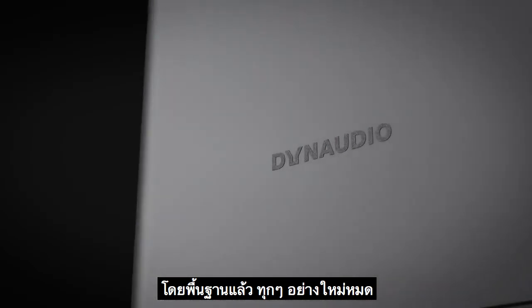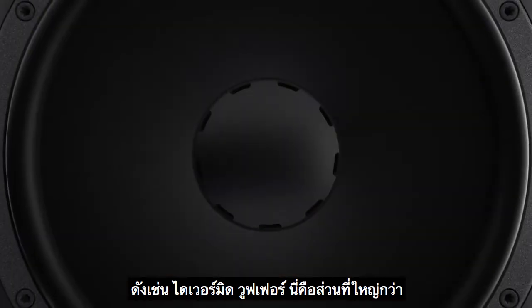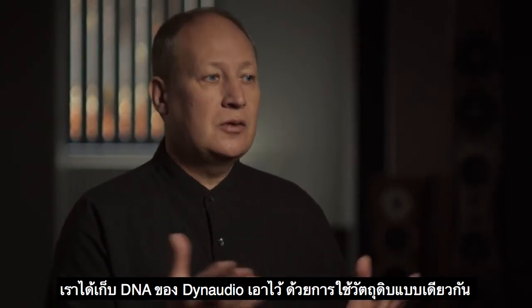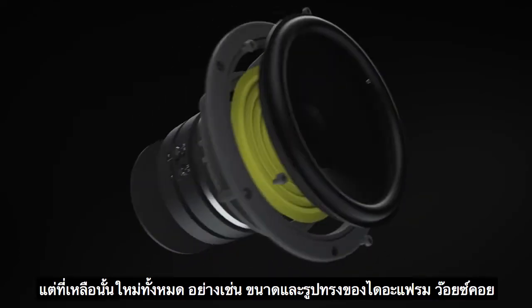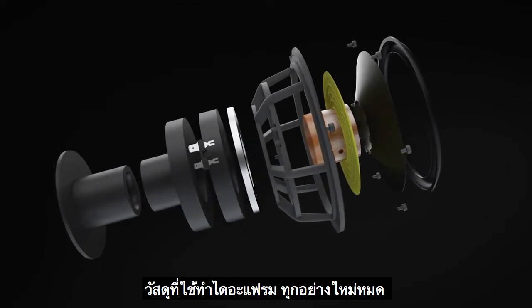Basically, everything is new. Everything has been redesigned from scratch. The mid-woofer — the larger driver which reproduces bass and mid-range — was redesigned. We kept the Dynaudio DNA by using the same material and the same look, but all the rest is new: the geometrical shape of the diaphragm, voice coil height, diaphragm material — everything is new.